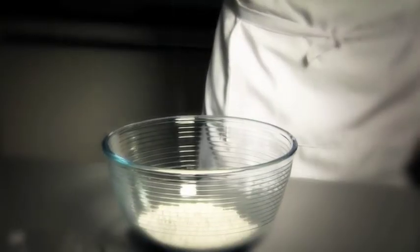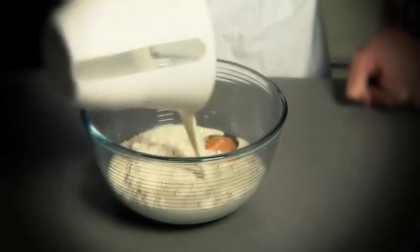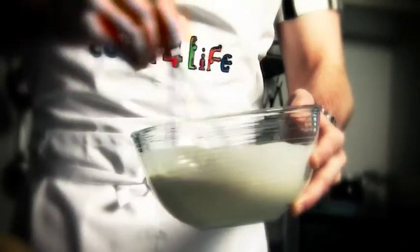First of all put the flour, salt, egg, and milk in a large bowl. Add two tablespoons of cold water and whisk it together. The batter should be quite thin.